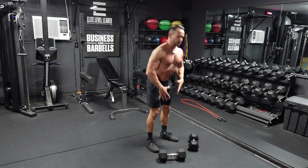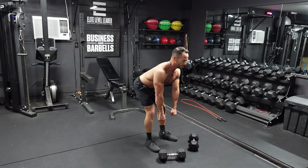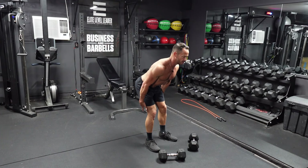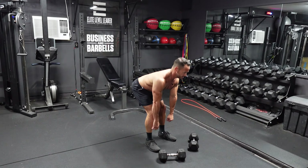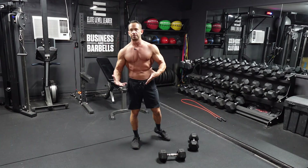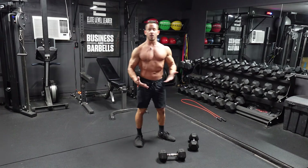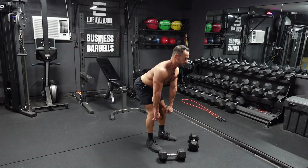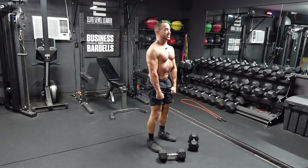Instead of bending over, think about sending your butt backwards. As you send that butt back, you start to feel that pull in your hamstrings. Keep these dumbbells as close to your thighs and down your shins as possible. As far as depth, that's based on your own flexibility and mobility. For me, once I get down to about shin level, that's about as far as I can go. Some people are able to go all the way to the ground. As I send that butt back, I really start to feel the pull in that hamstring. Knees are bent slightly, and that's when I reverse and stand fully upright.